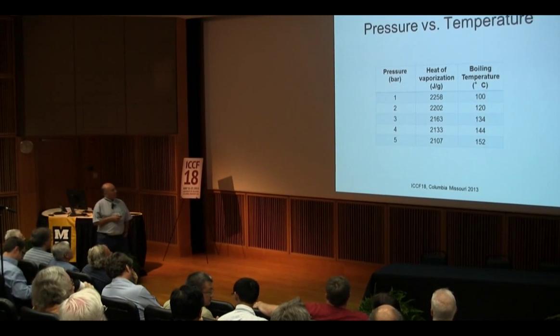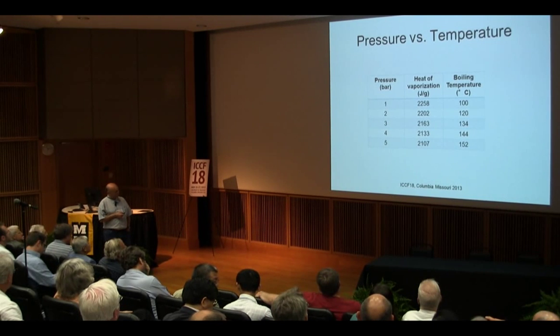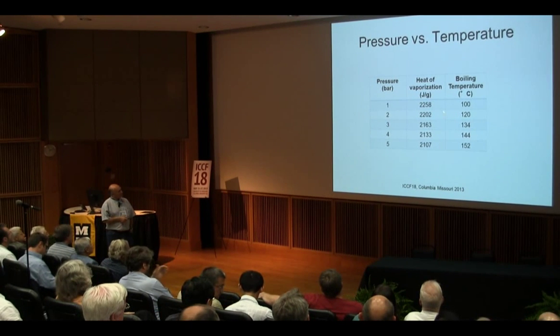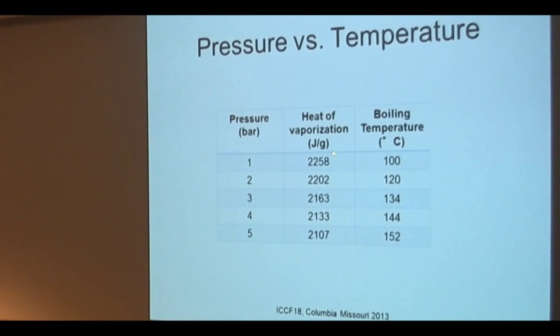If you look at the pressure in bars and the heat of vaporization in joules per gram, it varies a little bit with the pressure and with the temperature — it's the boiling temperature. So if we work at one bar, we have 100 degrees centigrade. If you work at five bars, you have 150 degrees centigrade. We can go even higher, but so far we have not done it yet.